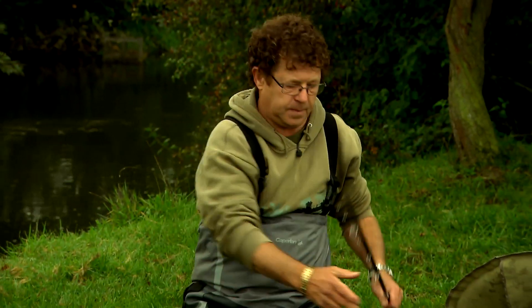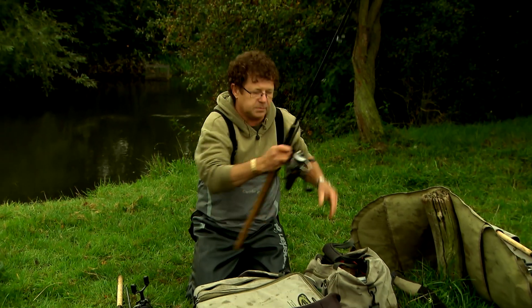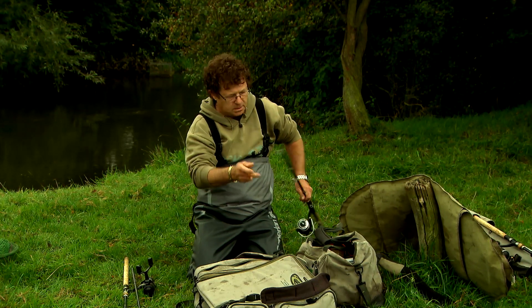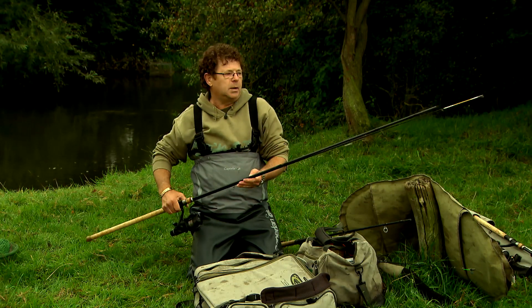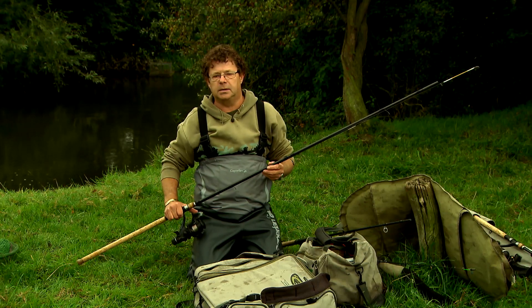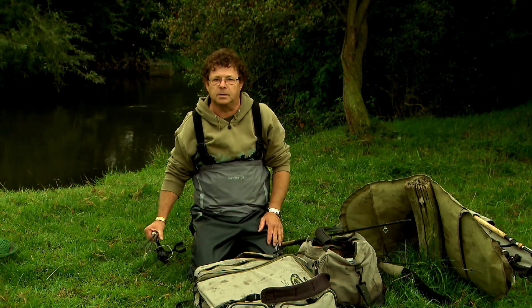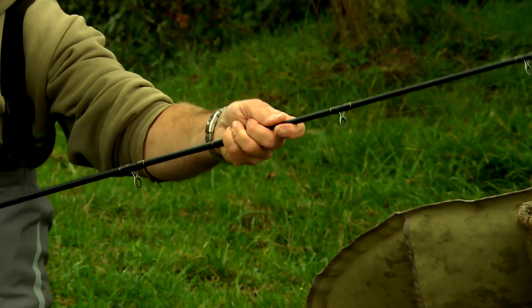Bait and groundbait play a role in both styles. With a feeder you use the quivertop, which is usually 5oz. For carp fishing it is important to have a light carp rod up to 2.2LB. There are two moments where you can choose between a feeder tip.